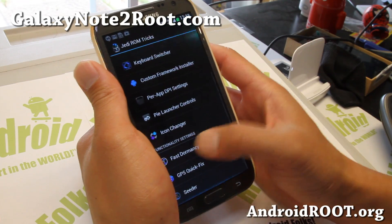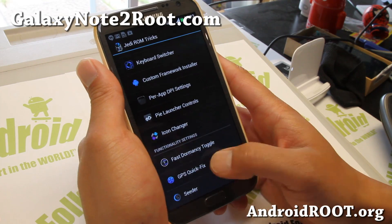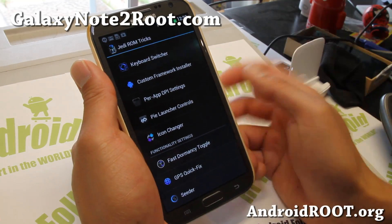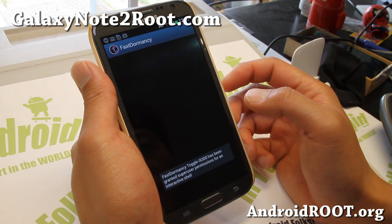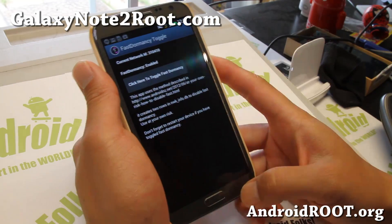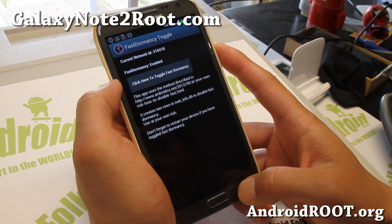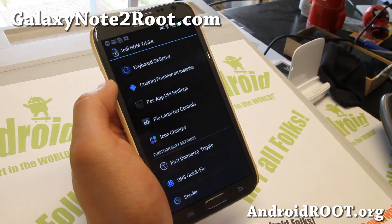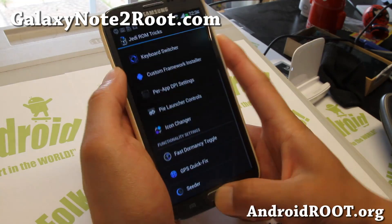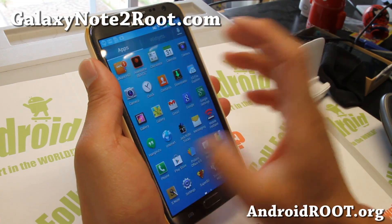And also icon changer, fast dormancy toggle, GPS quick fix — this can fix your GPS, just set it to your continent. And also fast dormancy, which is supposed to save battery life — I would try enabling it and test it out; it all depends where you live. And also Cedar app — you can keep this on to get rid of lag during the UI.